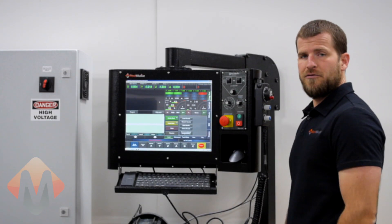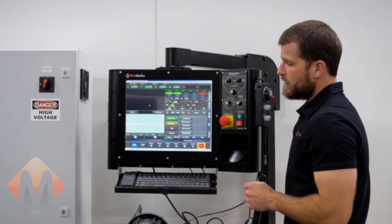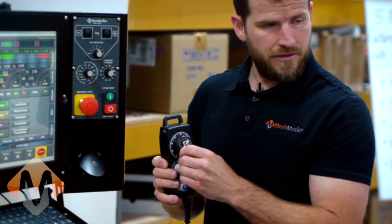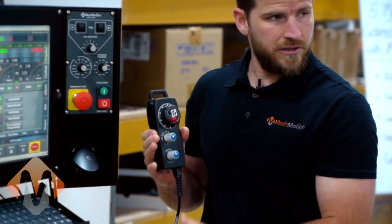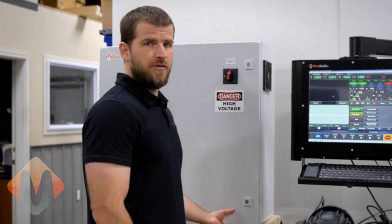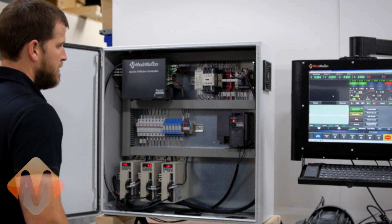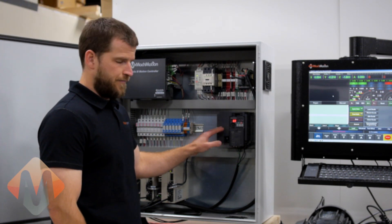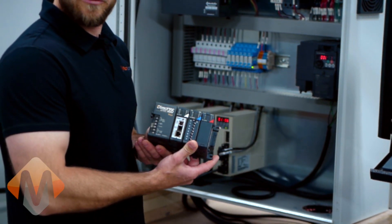Options for the X15-250 control include touch screen, conversational programming, handheld operator pendant with MPG, axis selector switch, and step jog selector switch. Other very popular options include a pre-wired electrical cabinet, variable frequency drives for spindle motor speed control, and with tool changer machines, a PLC for tool changer control.